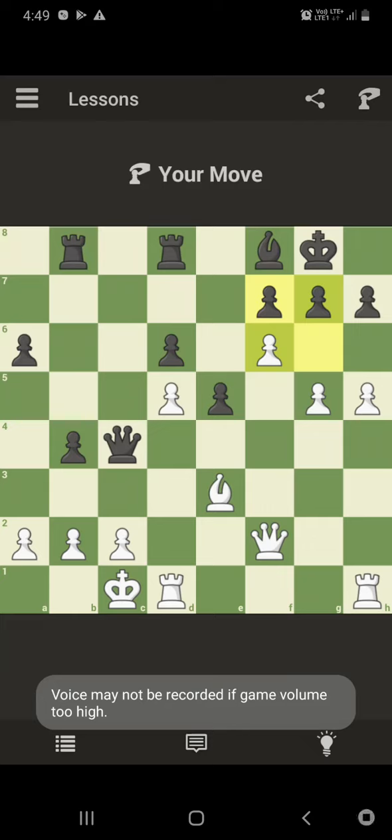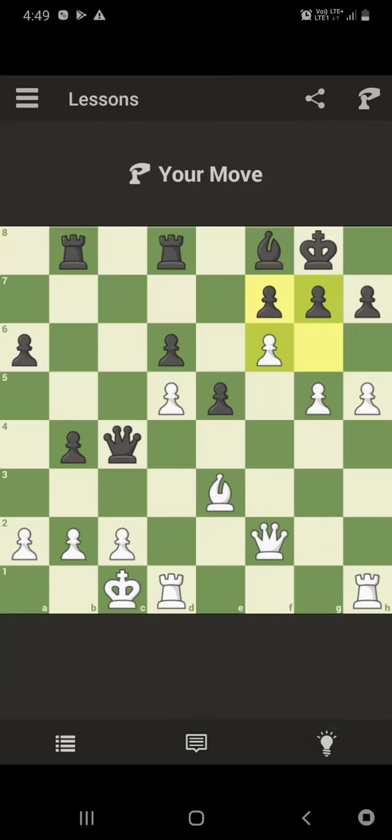Hello friends, I am Svanashen. Today I am going to teach you how to break the pawn structure and attack the king. Here is the position. It's white to play. Pause the video and try to find the best move.